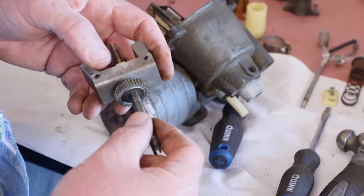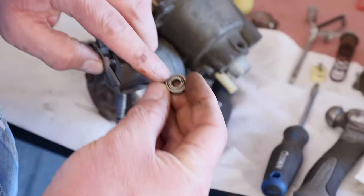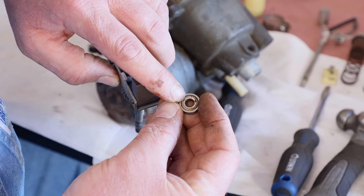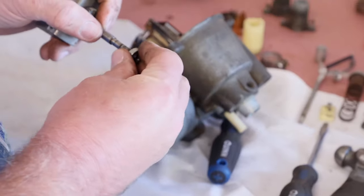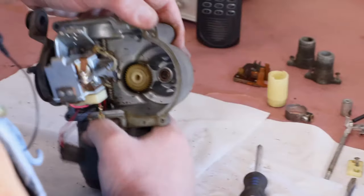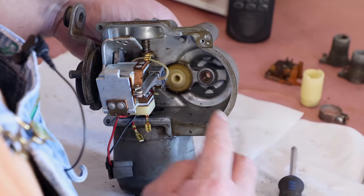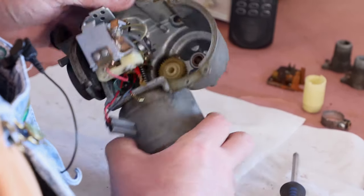Take some Scotch-Brite, clean all this up, soak this bearing, and clean it up. The side that does have a cover is the side that goes out; the open side goes to the inside. I'm going to leave this one in place — I think it's too much of a risk to try to get it out, we might break it.